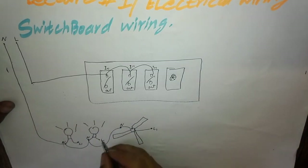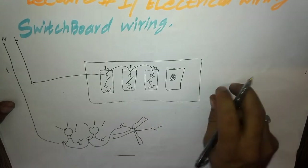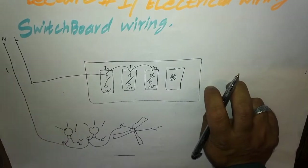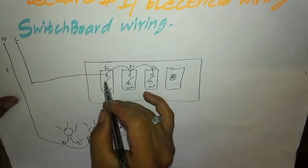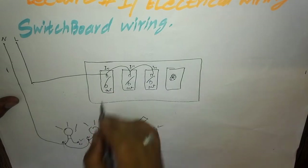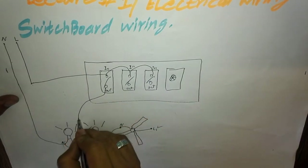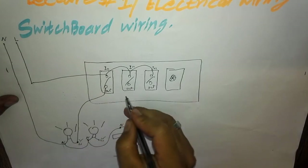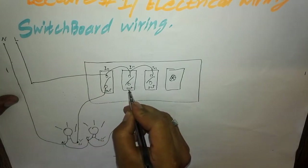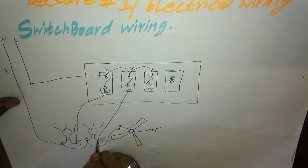Now the live wire is not yet connected to the bulbs. The live wire will come from the button out-point on this side. We will give the live wire from one switch button out to the first bulb, and from the second switch button out to the second bulb.